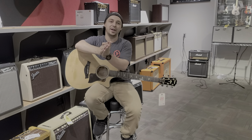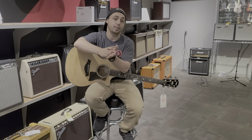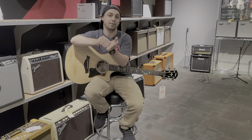Hey everybody, how's it going? Cliffhanger here from Replay Guitar Exchange. I'm having a fantastic day. I really appreciate you guys watching this episode of Riff with Cliff.